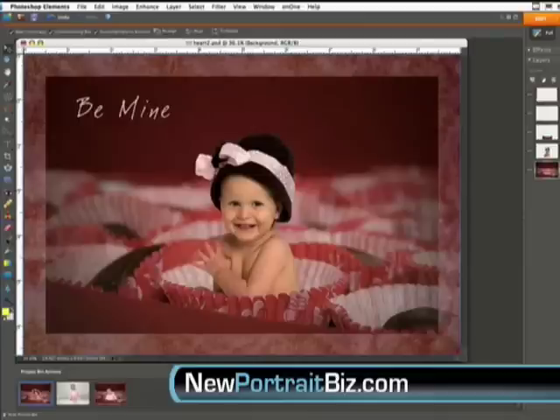In today's video I wanted to go over a quick tutorial on how to enhance your images in a digital background and digital prop, how to get your cutouts a little bit cleaner, and add a little more contrast to the pictures to make them look like they belong there. One of our New Photo Biz owners created an image and needed a little help with enhancing it, and that's what I wanted to do today.